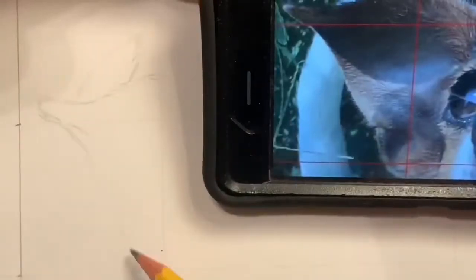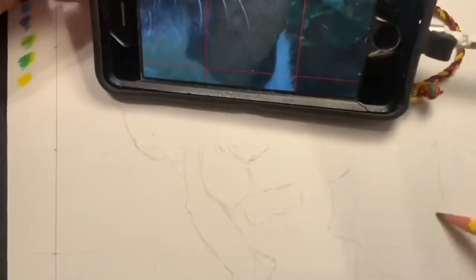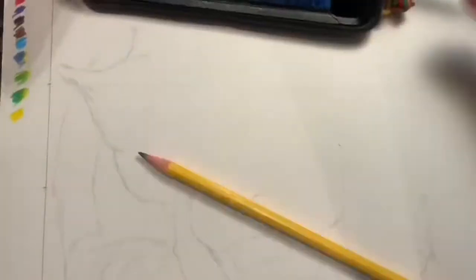Here's the color pencil tutorial. You can see that I'm using grids to do my drawing first, doing a very simple, very light pencil drawing. I'm constantly using my finger to scroll around on my phone to try to change to different angles, because I want to make sure that I'm drawing one box at a time.